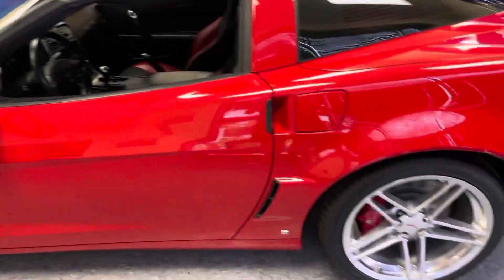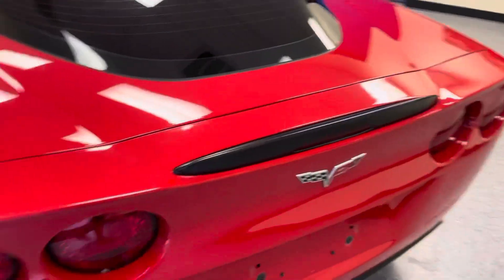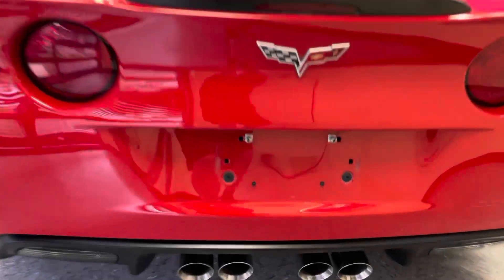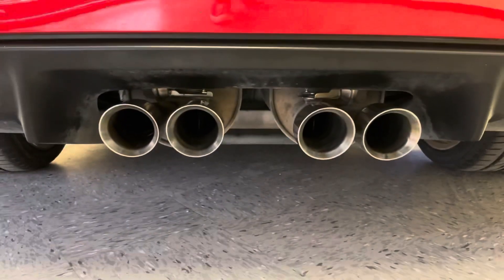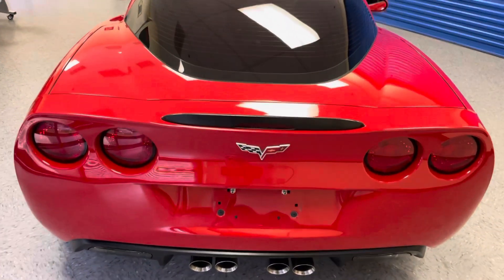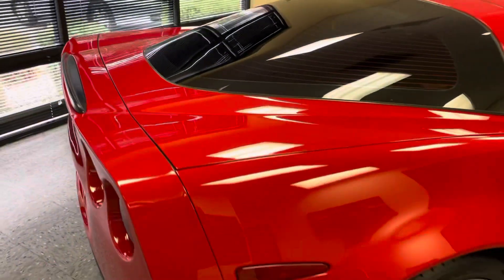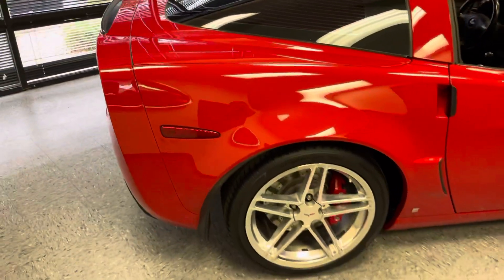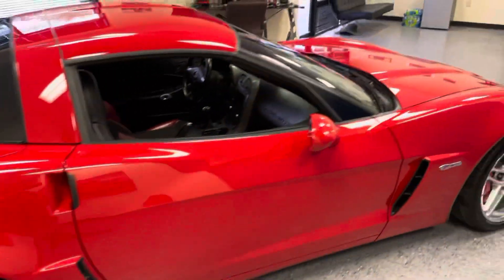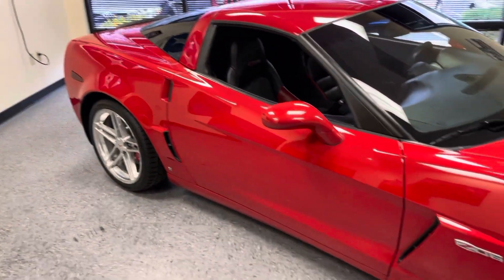There aren't a whole lot of flaws to go over with this car. All stock factory dual mode mufflers — the fuse is out right now, so they are open. Corvettes don't really rust, having the aluminum frame, carbon fiber, and fiberglass body. It is spotless underneath.